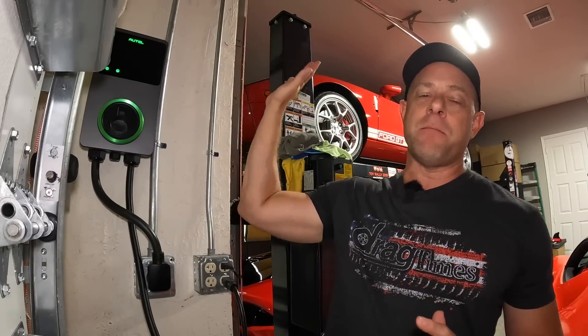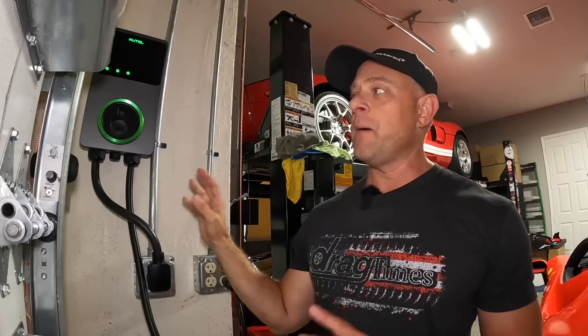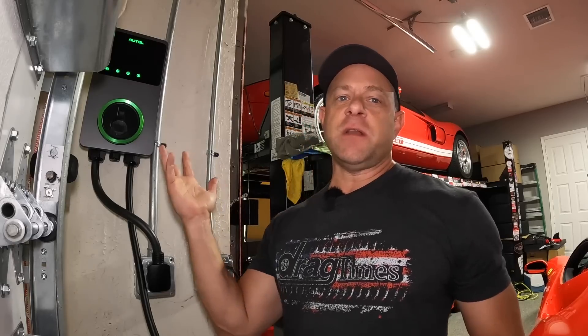That's a wrap on my review and install of the Altel Maxi Charger. 40 amps, charges my Ferrari, charges my Tesla — will charge pretty much any car that comes by. It's great to have this upgrade and the added flexibility in my garage. If you're interested in picking one up with any applicable discounts, I'll drop some links down in the description. Thanks for watching.